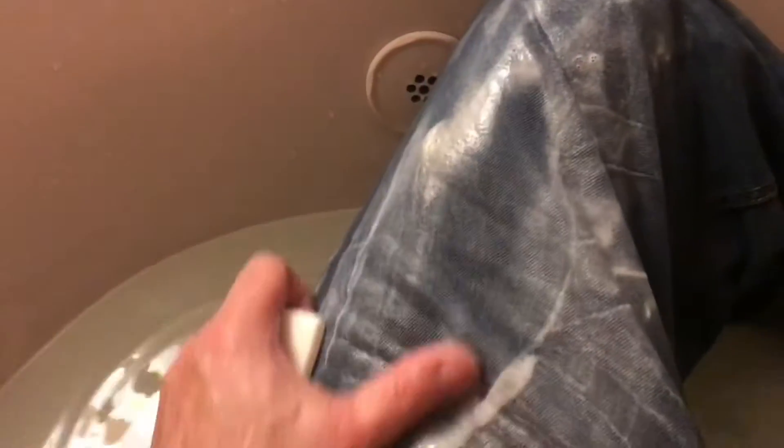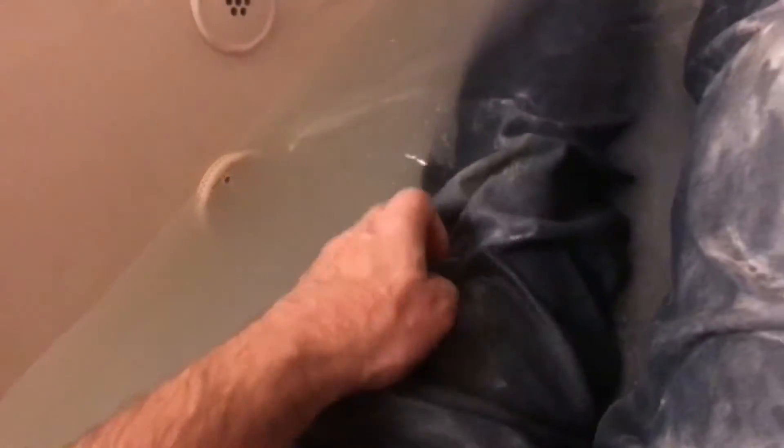If the jeans are real bad, you can just jump right in the tub. Unconventional, but this method really works. You can see the water is filthy, but the jeans are clean. Now you can see that almost all the stains are gone.